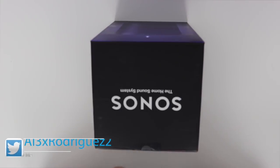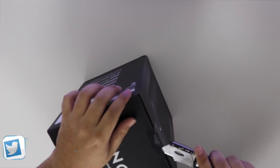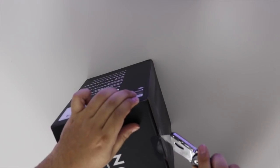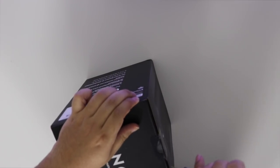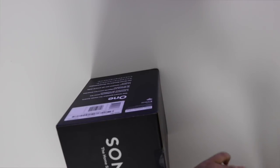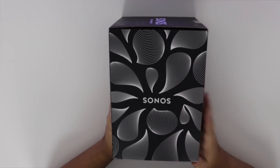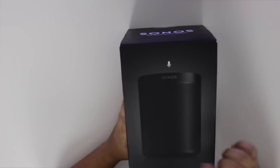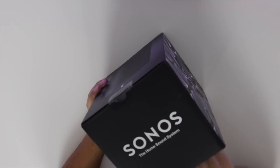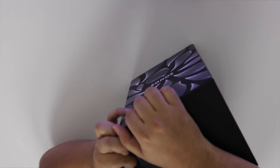Okay people, let's see what comes inside. Let's open it up. Just to let you guys know, I love how this case looks. It looks very professional. Look at that design, so beautiful. It says Sonos, you got the speaker — it's a hard case. Okay, let's open it up.